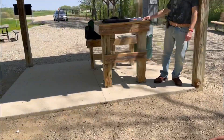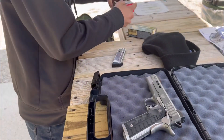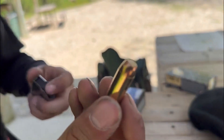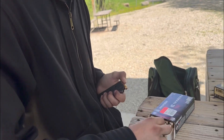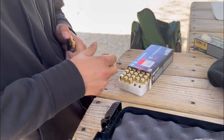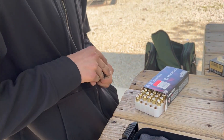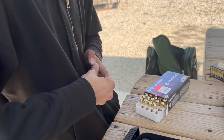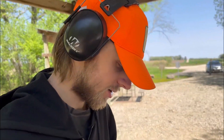Alright, let's check out the full metal jackets. These are flat tip — one of a kind. I've seen videos on this model where it can get out of battery or fail to eject, so we're gonna see if that happens. Hopefully not, but either way it seems like it's been running pretty good and it doesn't really need to get broken in.